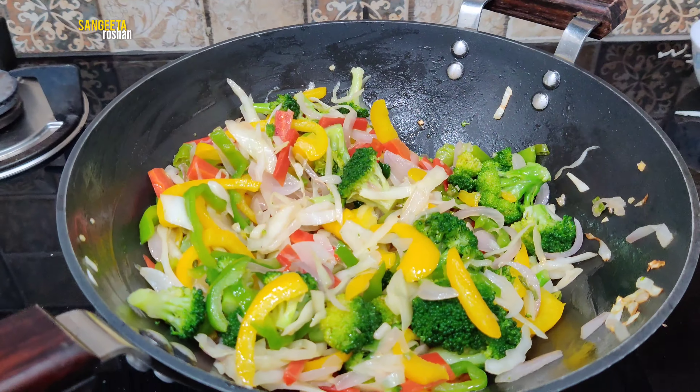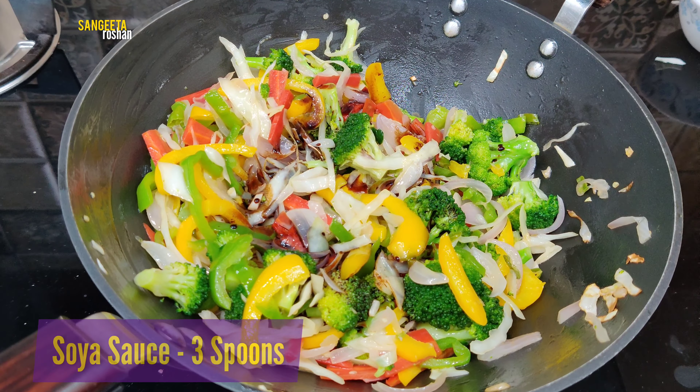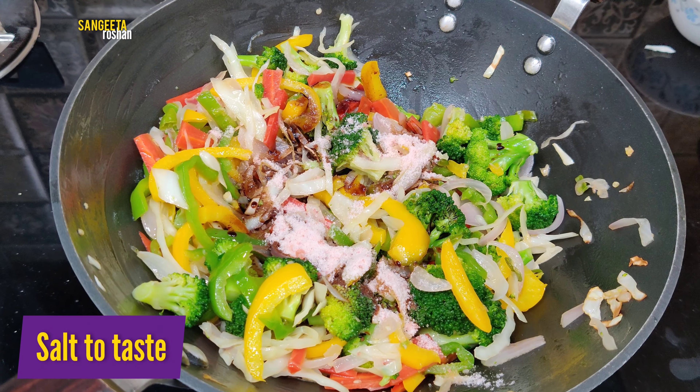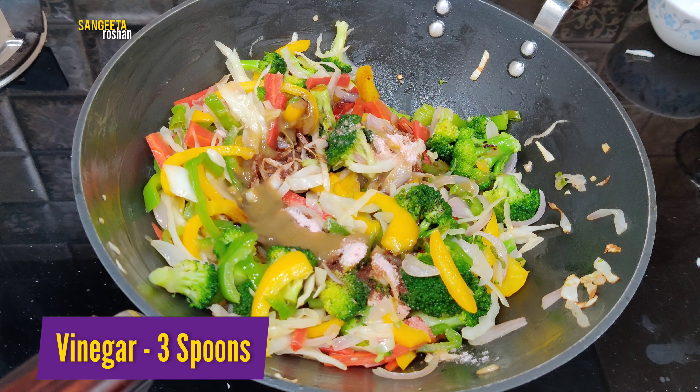Then we will add soya sauce — 1 tablespoon and 3 small amounts. We will add sweet chili sauce. We will add green chili sauce — 2 small amounts. We will add vinegar — 3 small amounts.